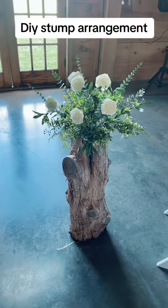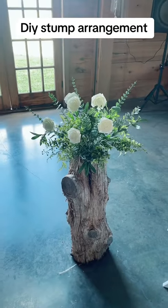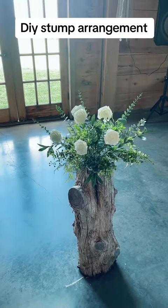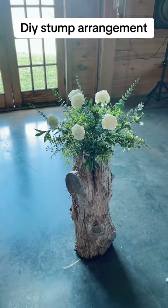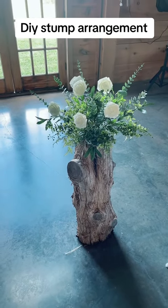Okay guys, I made a video of me making this, but for some reason my TikToks are just not — I don't know. Today they're like getting like 60 views, but I thought it would go over well, but for some reason it's not. Okay, check this out.